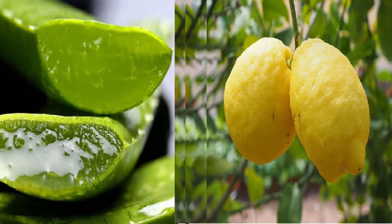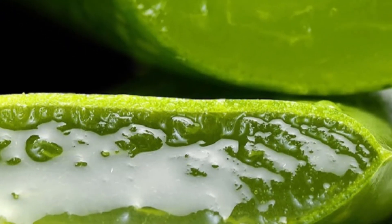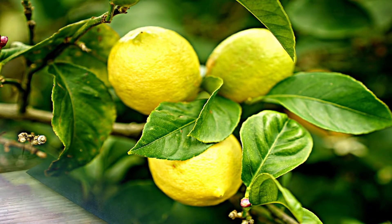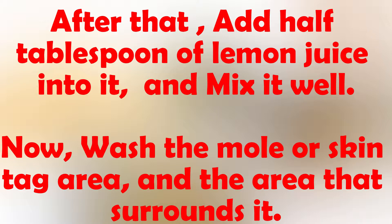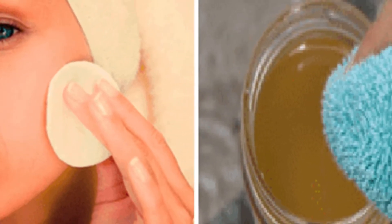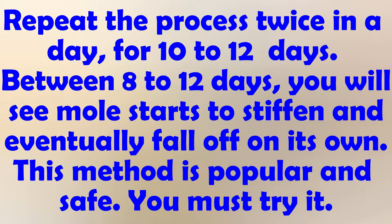Number 2: Fresh Aloe Vera and Lemon Juice. A mixture of aloe vera and lemon juice is the best remedy for moles and skin tags appearing on your face. Lemon juice is acidic in nature, which helps to lighten spots of pigmentation. Cut and open a slice of an aloe vera leaf and extract the gel into a small cup. Add half a tablespoon of lemon juice and mix well. Wash the skin tag area, then gently rub the mixture on the targeted area until absorbed. Cover with gauze or a bandage and leave overnight. Repeat twice a day for 10 to 12 days. Between 8 to 12 days, you will see the mole start to stiffen and eventually fall off on its own.